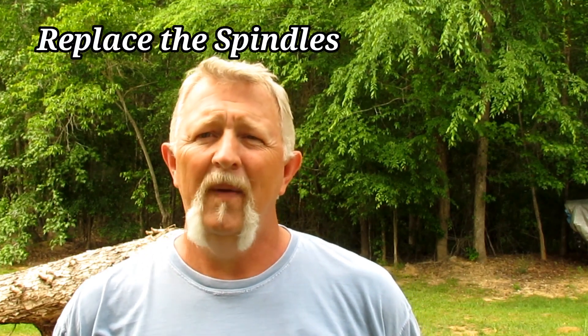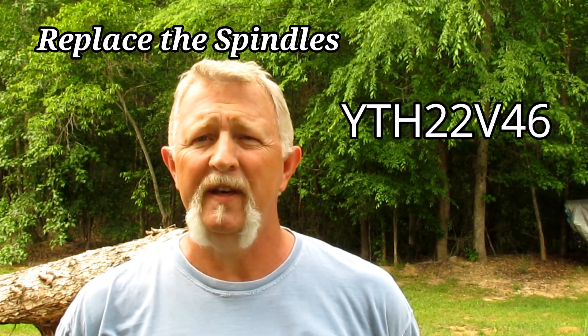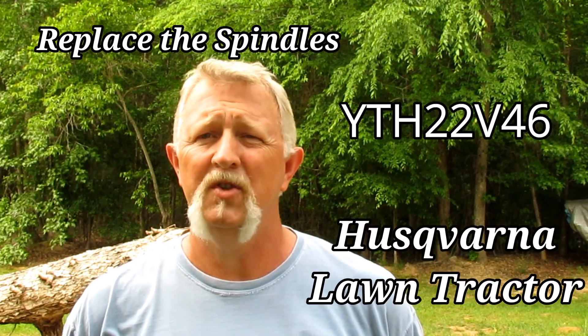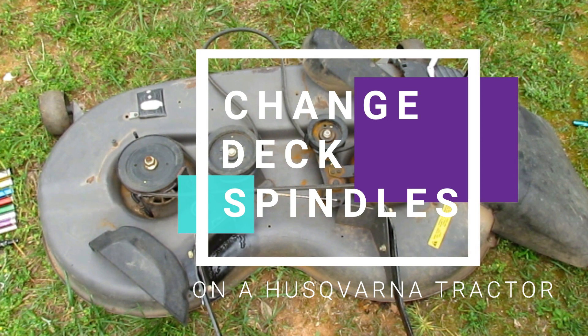Hey folks, I'm Dennis. Today I'm going to show you how to replace the spindles on the mower deck of a YTH22V46 Husqvarna Lawn Tractor. The spindles on my deck have become worn because I have abused my tractor cutting stumps and sticks and everything else out in the woods, so it's time to replace the spindles.